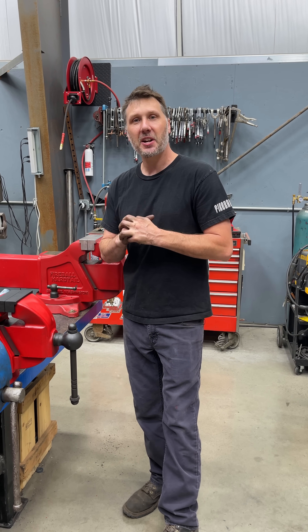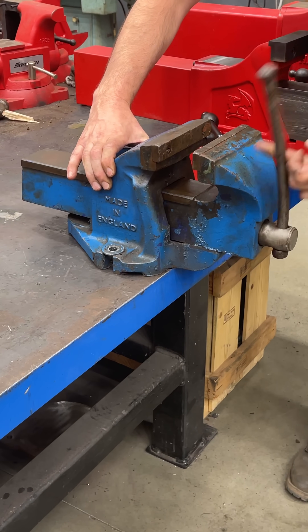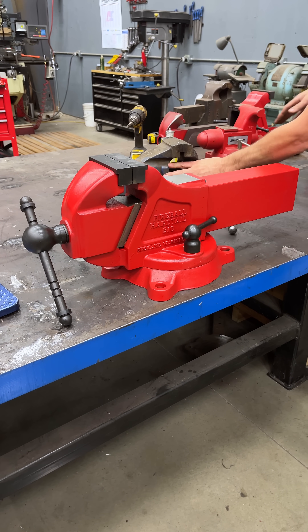Welcome back to day number eight of the internet trying to convince me that this Record number six vise is the best vise ever made. Well, I kind of disagree. I think the 510 is the best bench vise ever made.